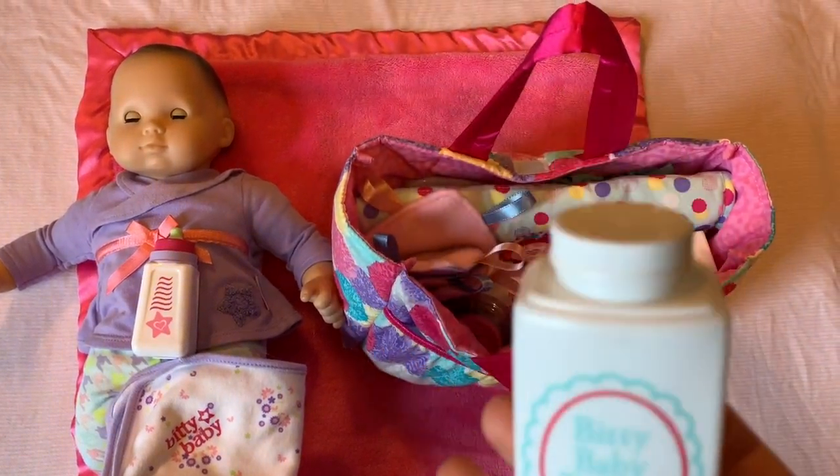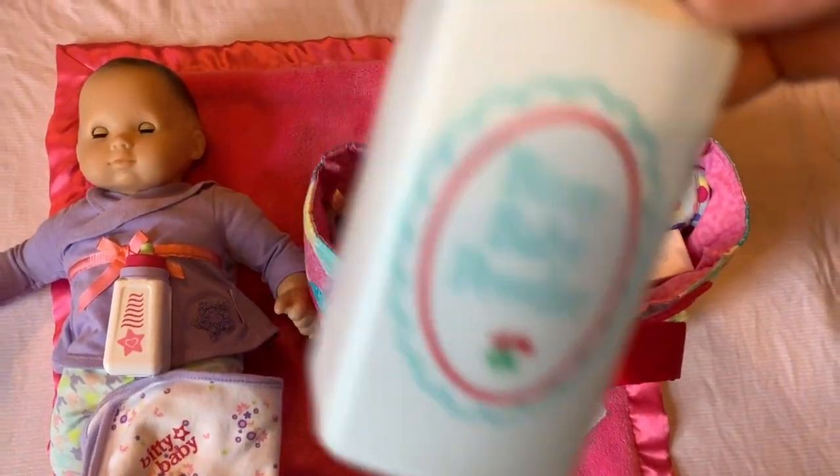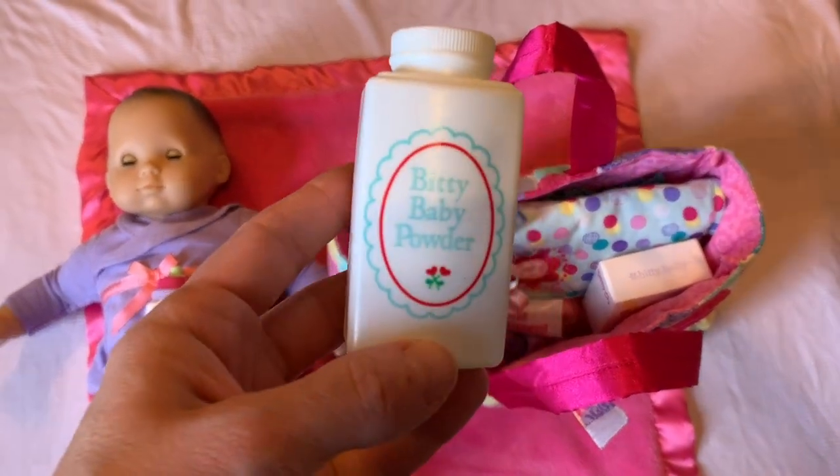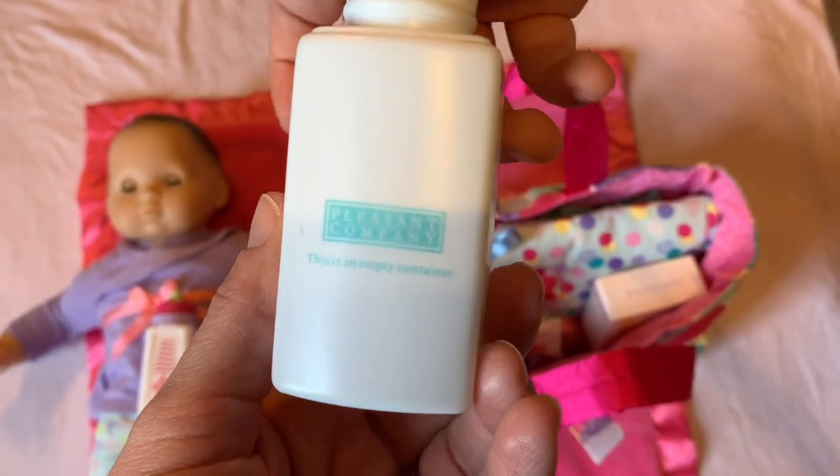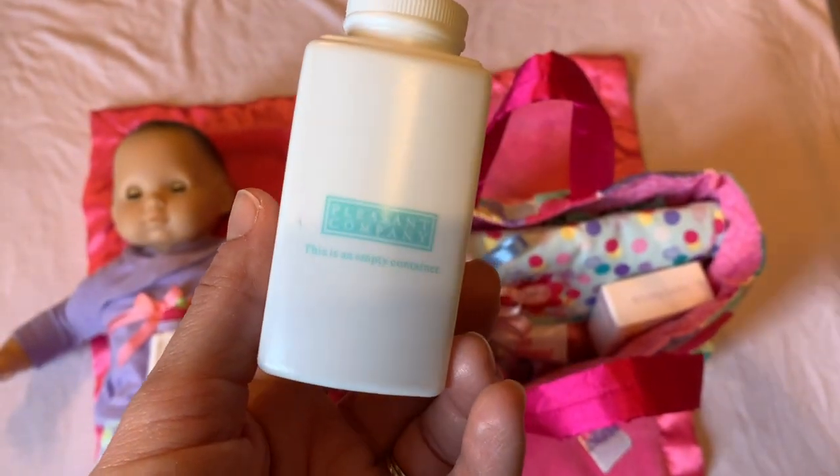Here's Bitty Baby powder — this is so unbelievably cool, it's got little flowers on the front. And on the back it says Pleasant Company. So this is very old and we found it at our church's yard sale.